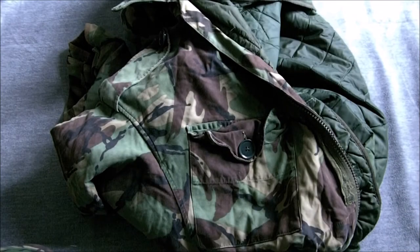Here we are on part two of Falklands Uniform and Equipment. This is a little bit difficult to show on video because it's a very bulky item.